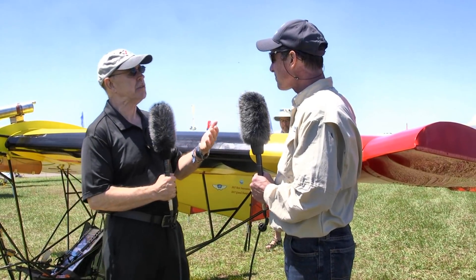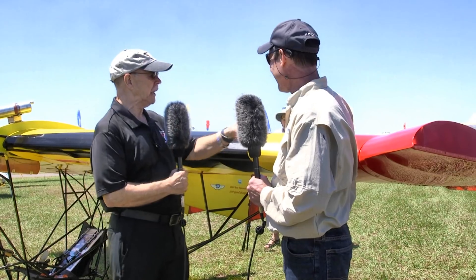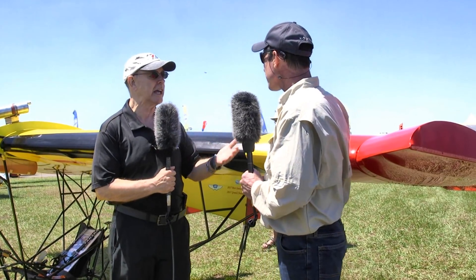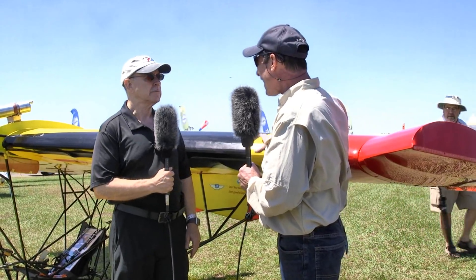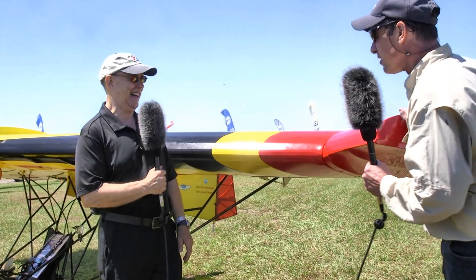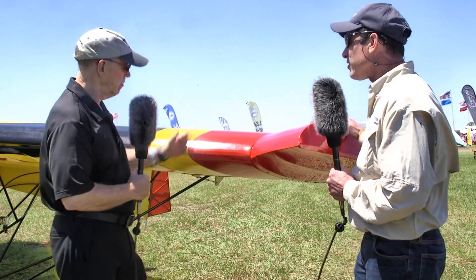Let's talk about the couple of changes you've made to it. I had a friend that weighed a little more than I did that wanted to fly it. His name was Jim Bob, so I call these my Jim Bob wingtips, my Jim Bob extensions. You actually added some surface - I could see you did, but that was the purpose, to carry a little more weight. A little more weight, yes sir.